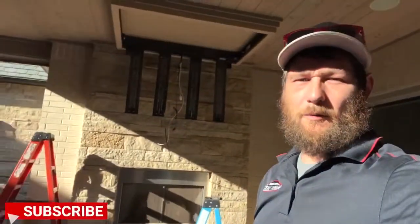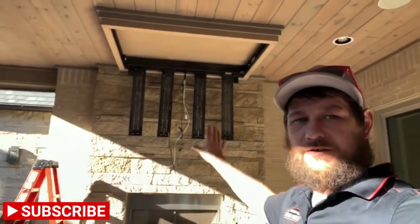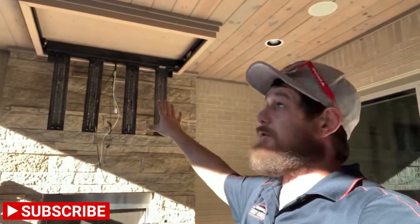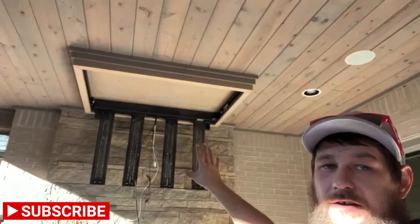All right guys, this is Ronnie with Great Choice Audio Video and today we're doing part one right now where we just took down the old TV and we'll get ready to take down this old mount. We're waiting for a trim carpenter so they can remove all that nice and neat so they can possibly reuse it for the new mount. So stay tuned and we'll show you some more after we get done.